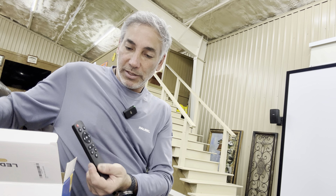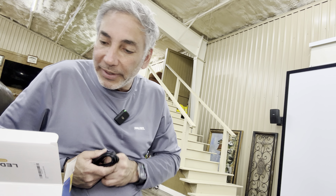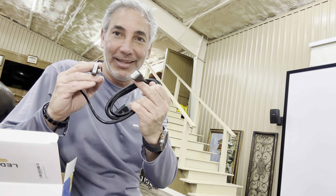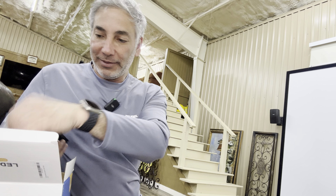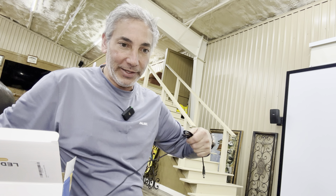The remote control needs two AAAs, which I don't have. So we'll try to use it with the buttons, or maybe some AAAs will show up magically. Oh, it comes with an HDMI cord! I'm going to try to connect it up to my Fire Stick and see if it works that way. And then we have the power adapter. So that's everything that it comes with.